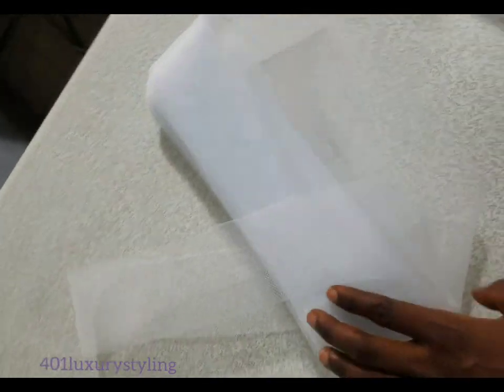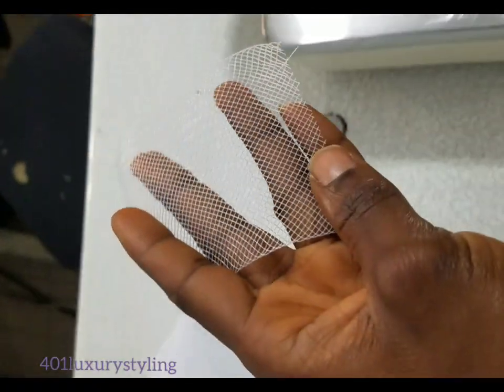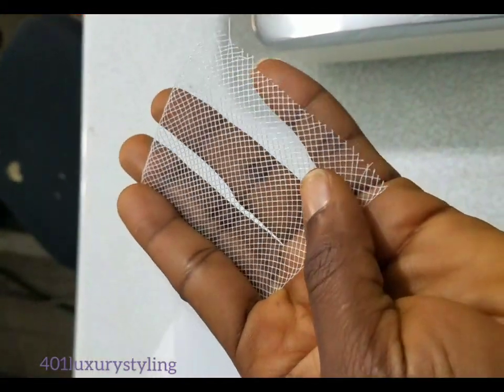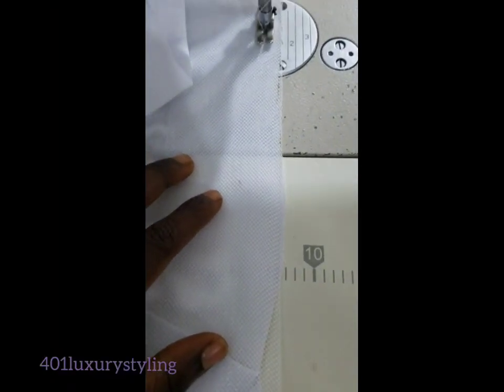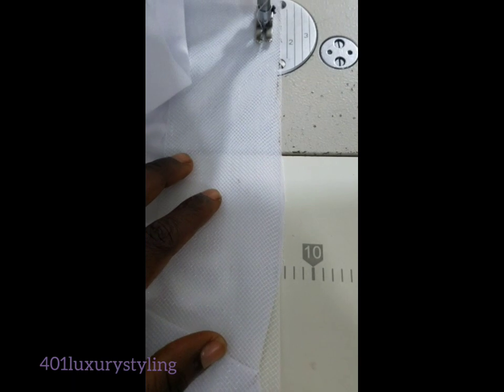Hi guys, today I want to show you how to fix a crinoline. It comes in different colors and sizes — you can get a matching color for your garment. To fix a crinoline, you have to place it on the right side of your fabric or your garment, wherever you are fixing it.